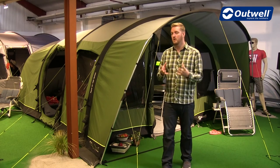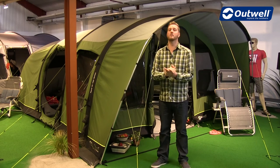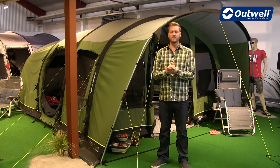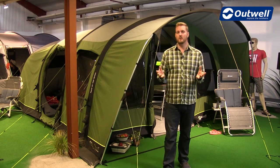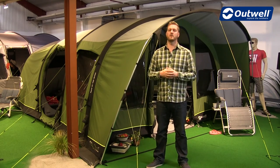You can check out all the models individually on our website at outwell.com. And of course we have our pitching videos as well, to give you a helping hand and some hints and tips on how to pitch the tents. So there you have it — that's all the features of the Air TC collection for 2017. Thank you very much for watching.